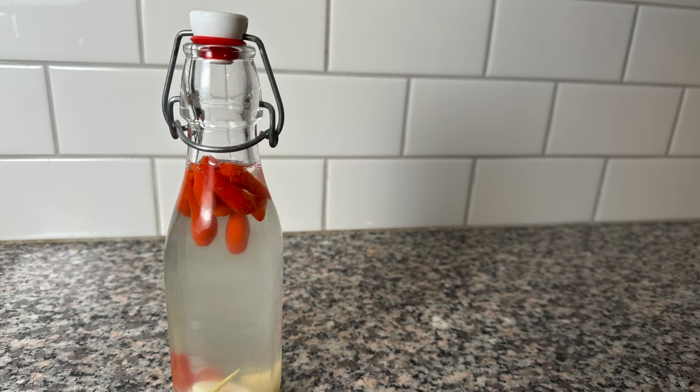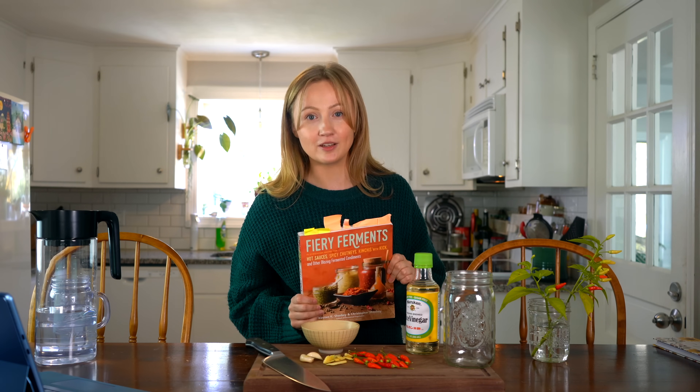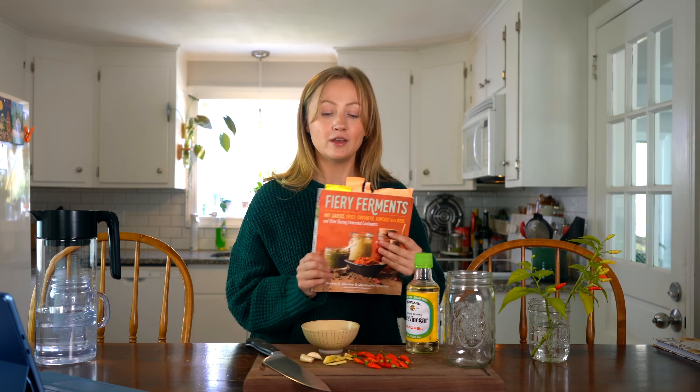In its most basic form, Hawaiian chili pepper water is just chilies, salt, and water, but today I'm going to be making a very unique fermented version. This recipe is from one of our favorite cookbooks, Fiery Ferments, and I will leave a link to this book in the description below if you want to try out any of the other fermented recipes.